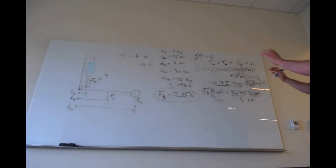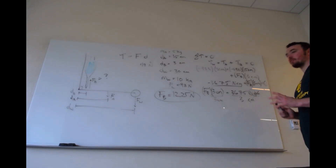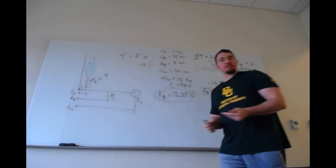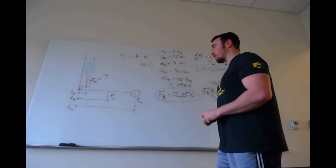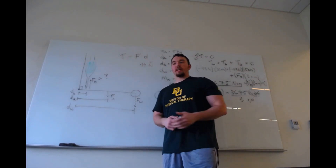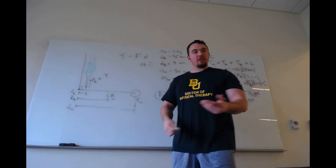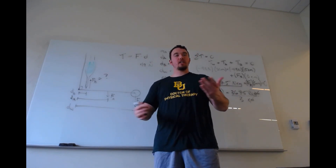Hopefully this gave you a good understanding of how to work this problem. This covers the major torque problems for the biceps at 90 degrees. Our next step will be to change the angle to either 30 or 60 degrees, where we'll need to throw in some trigonometry, making it more complex. Please make sure to like this video and subscribe to my channel for future videos and notifications. Thank you very much.